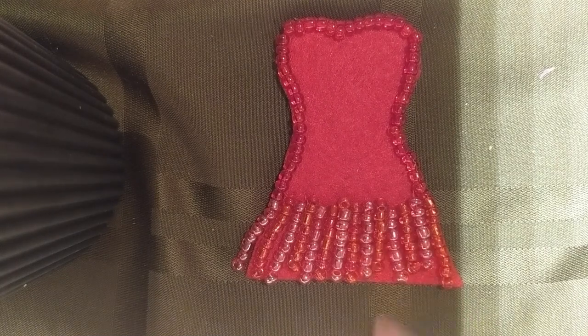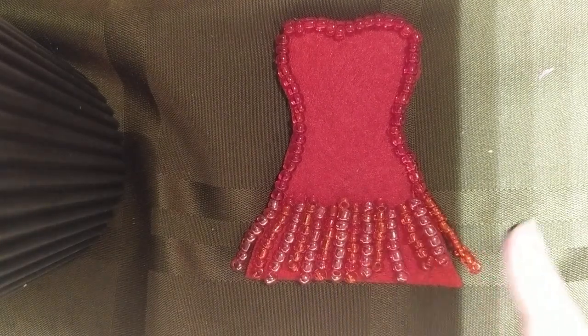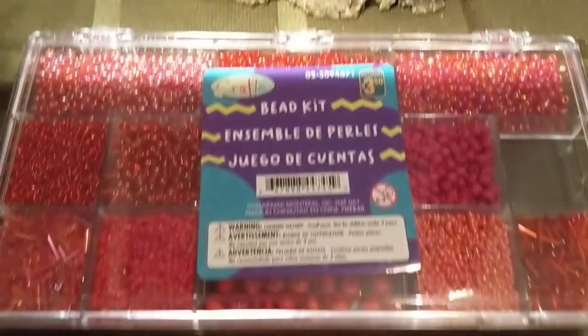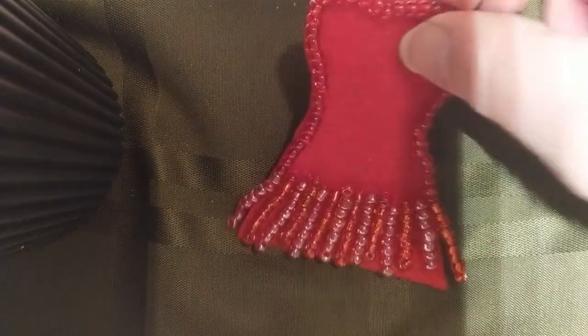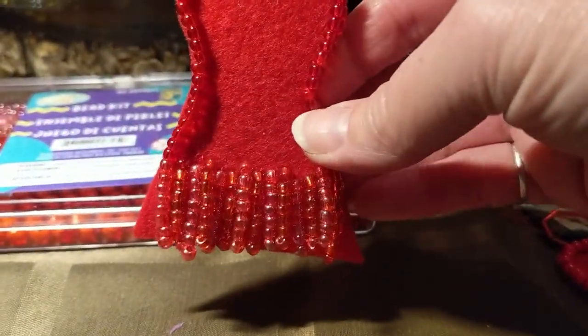I've got all the rows on now. I did every other row a slightly different color bead because the kit I had here had slightly different bead colors, so I just alternated rows. When you pick it up and you'll be wearing it...